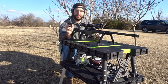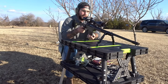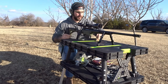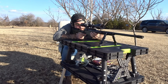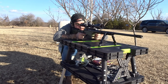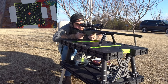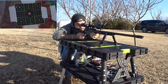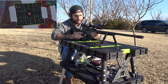At first we have some Federal Premium 130 grain. We are going to go lower right. Number three.